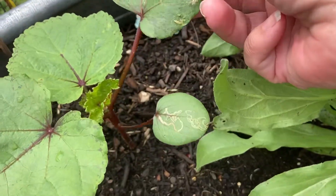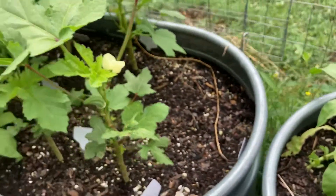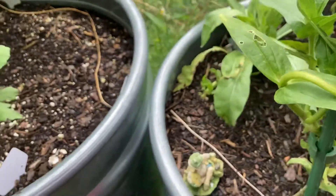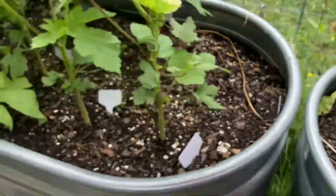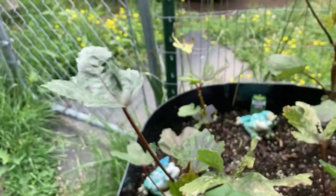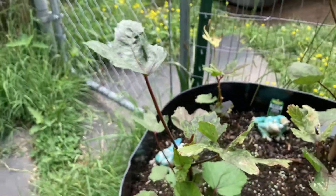Looks like it's got a little bit of leaf miner damage going on here. I'll prop this one up so hopefully the rest of it will grow a little bit straighter. I'm not really seeing any actual okra on the red okras yet, just some buds, but no okra yet.